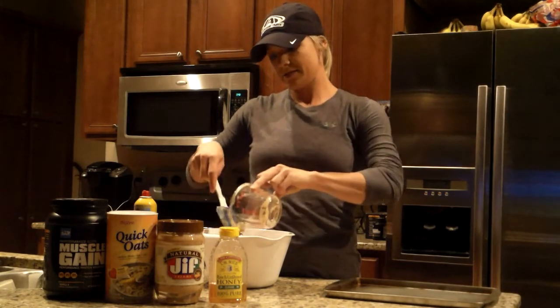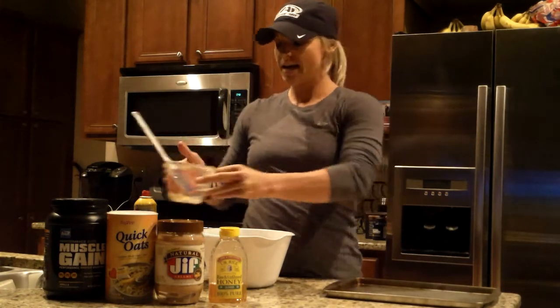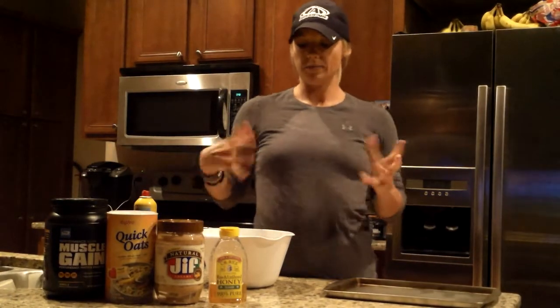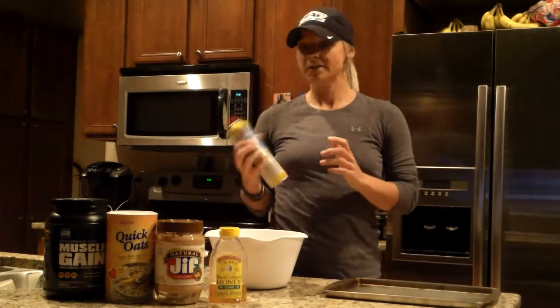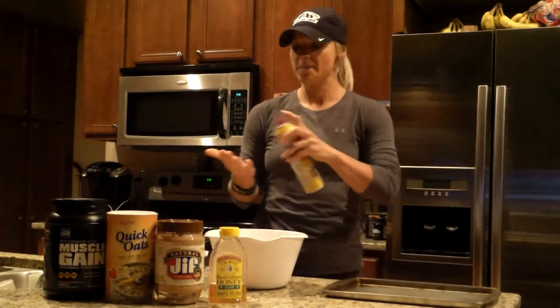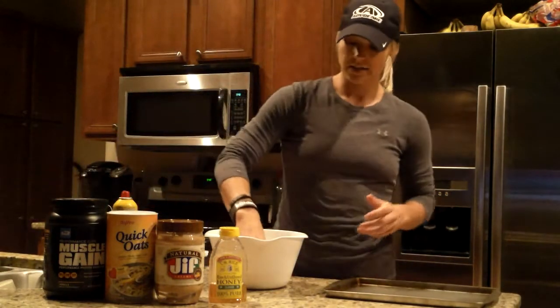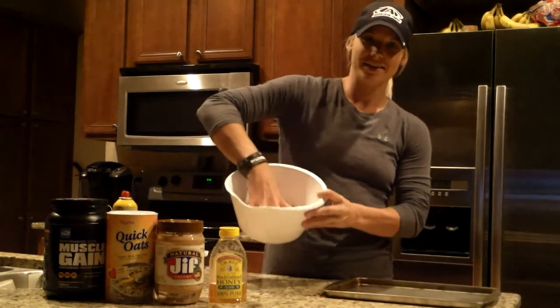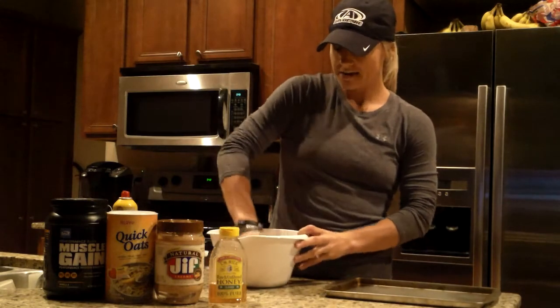How big is the bowl you've got all this stuff in? It's just a medium-sized bowl — it came in a set of three baking bowls; it's the medium one, just a plastic bowl. I use a little Pam on my hand just because when I mix it, it gets really sticky with the honey. That's a trade secret right there, folks. I just mix it with my hand and kind of mash it all together, trying to get it mixed up as good as I can.